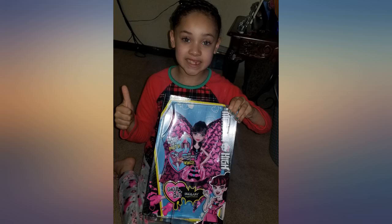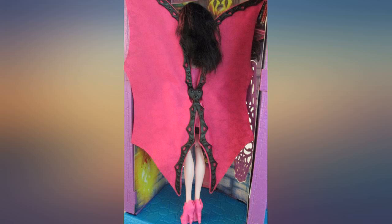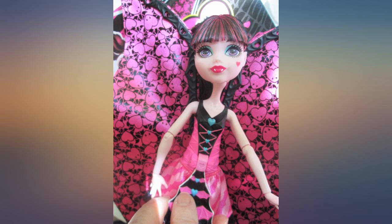This Draculaura is fantastic — I love the simplicity of the mechanics. Her wings expand when you pull her top down. The new face molds are amazing. She has full articulation and she's cute. Love the reboot, however the tops are molded on.